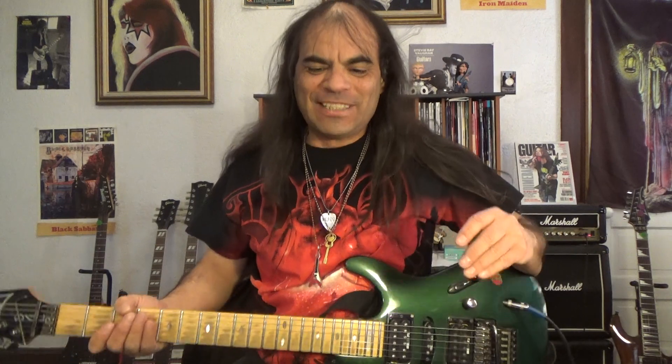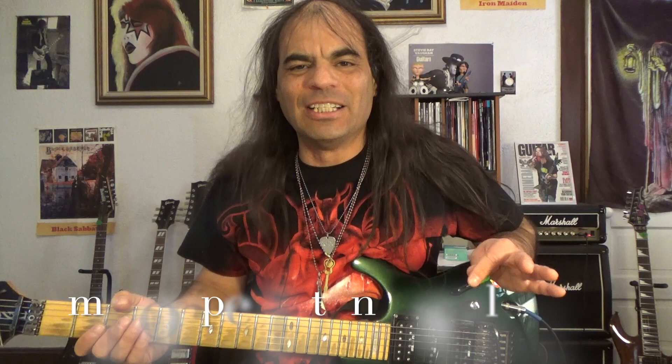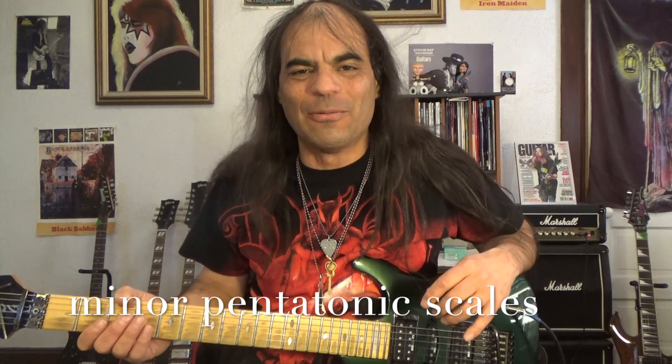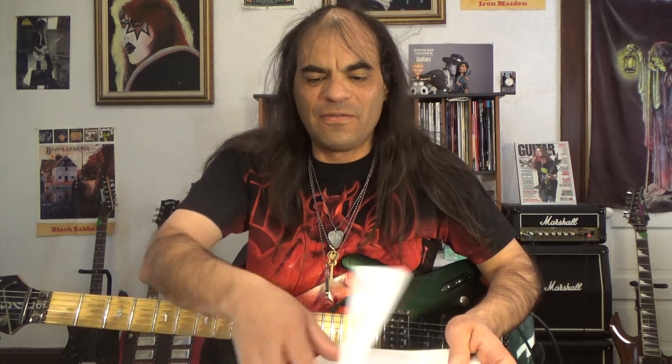Here we are working on our minor pentatonic scale patterns. And if you haven't figured these out, I'd highly recommend you start with these. This is a great place to start with playing lead guitar and becoming a lead guitar wizard. We are working out of this book, like I mentioned, and we are now in lesson 18, which is pattern 4.